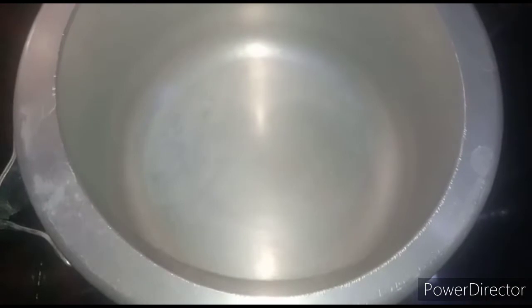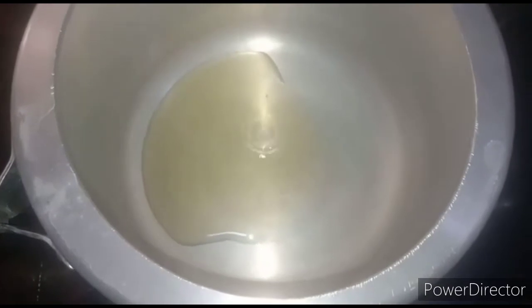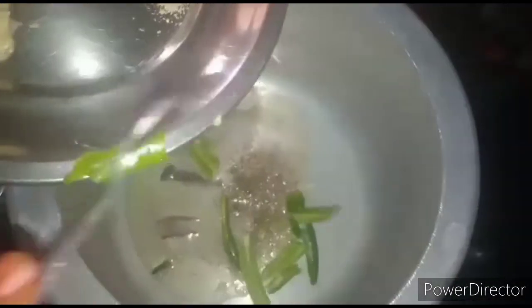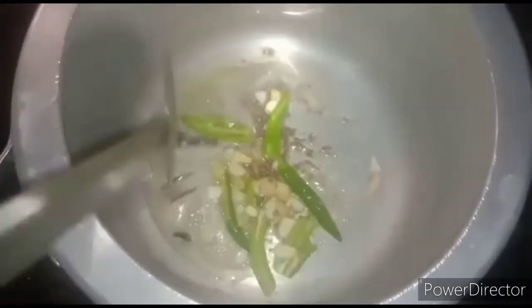Now I have taken a pressure cooker. Add three to four teaspoons of gingelly oil. When the oil gets heated, add two cinnamon sticks, three cloves, one teaspoon of jeera, and cardamom powder. Then add green chilies and garlic. Saute them well until the raw smell of green chilies, garlic, and ginger goes away.